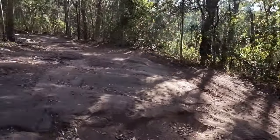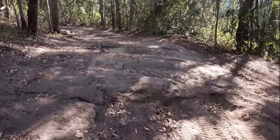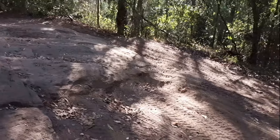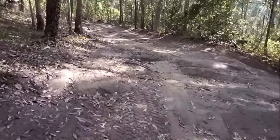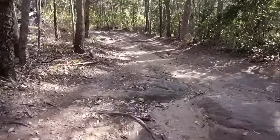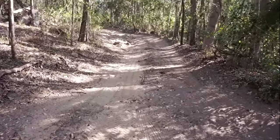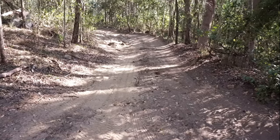It looks pretty rocky — some nice little rock step ups. This is the first part of the track. You can see some nice rock step ups there and it sort of follows up a bit further. A bit rocky up further as well.